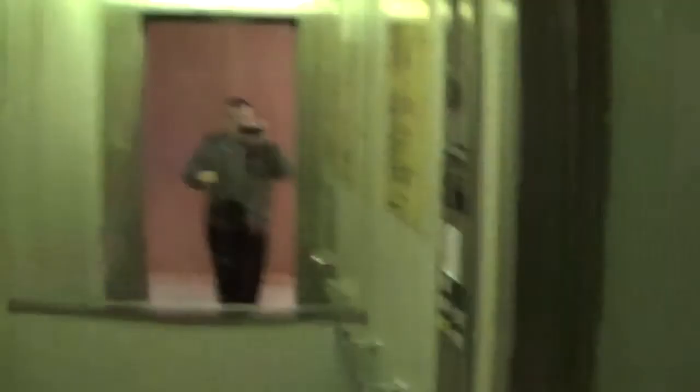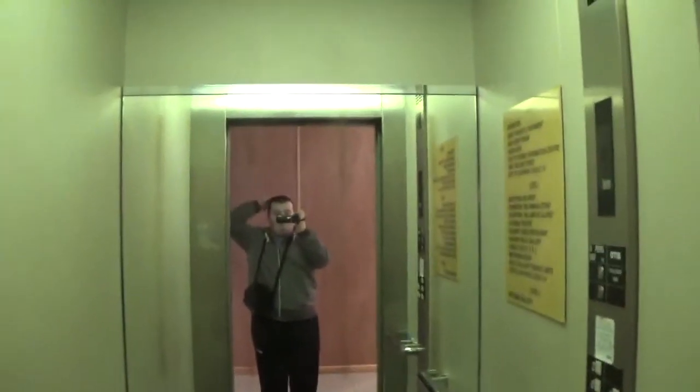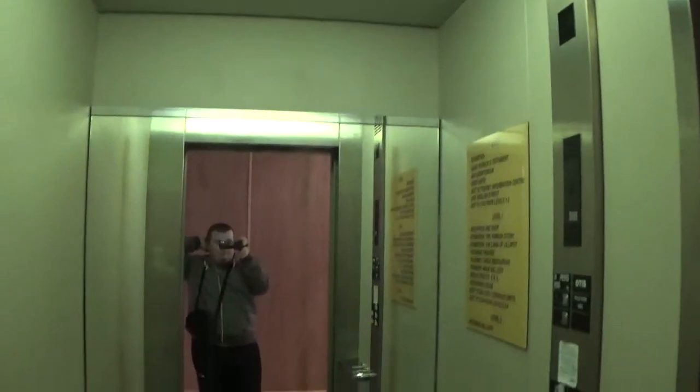Now we get next to the elevator. It's taking a while to close up. There it goes. And that's it.